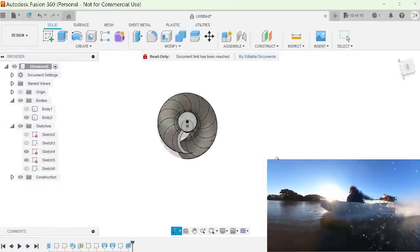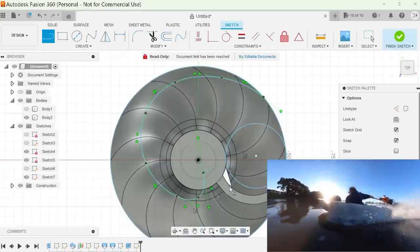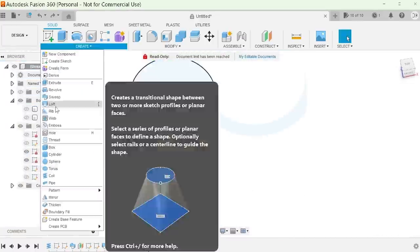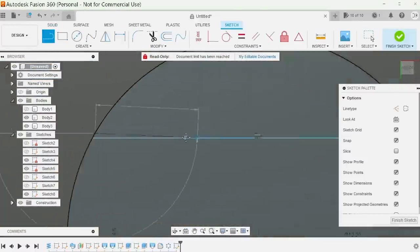Save it as an STL file and email it to me. I'll test them out on a calm day in the harbour and see whose design is fastest. Put a link to your channel if you want. I'll sand them down and maybe put resin on to make them smoother and see if that makes them go even faster. There will be measurements at the end of the video and in the description.